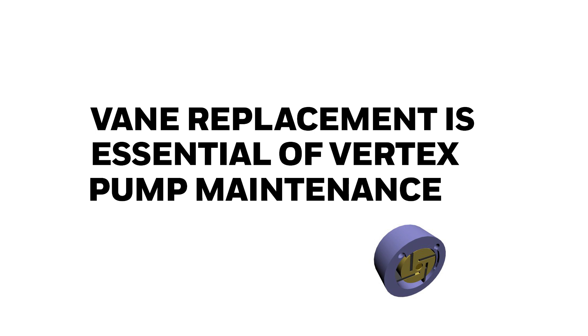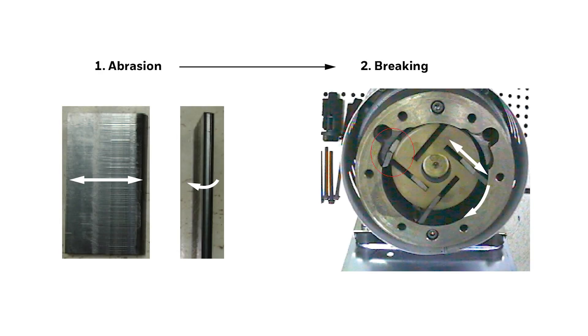A repair kit including four vanes should be replaced before 12 months of running each pump. Rebuilding the vanes before they break is the most important item for Vertex maintenance.